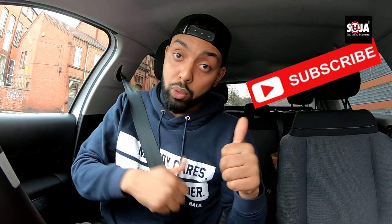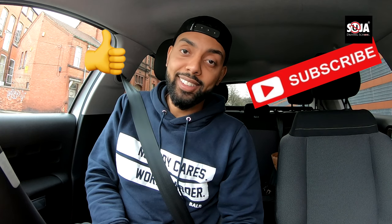This was the parallel parking. Let me know in the comments below if you like this way. Make sure you subscribe, make sure you like, and see you guys next time.